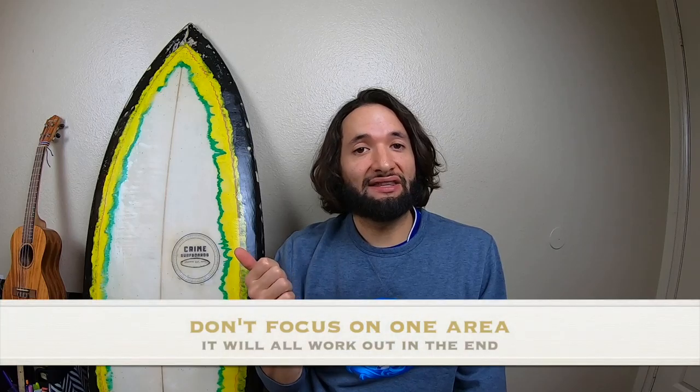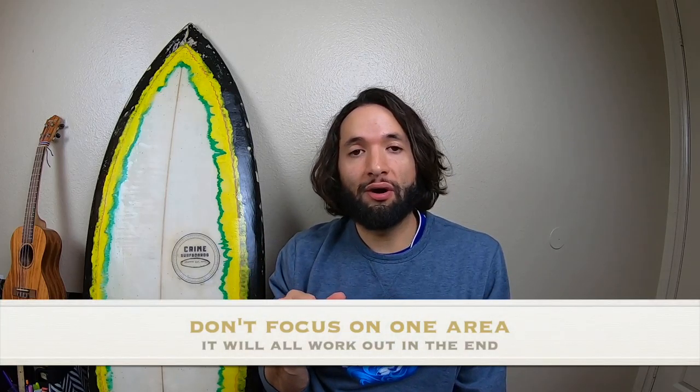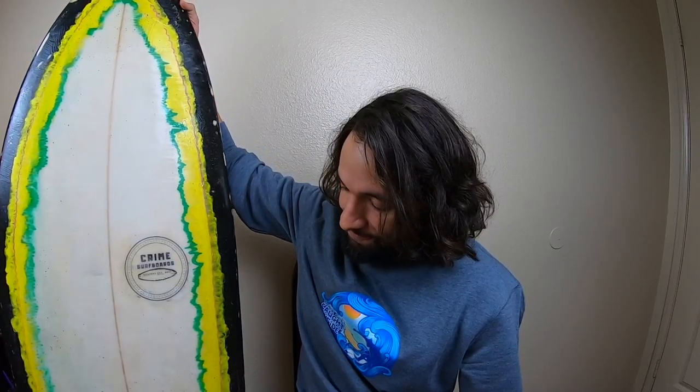Mistake number five: don't stay in one spot with your sander or set it to low RPMs. I'd stick to around 2,000 RPMs, get comfortable with that, then bump it up. Hopefully you guys enjoyed this video — there are definitely more mistakes I made on this board. It's not the prettiest but it rides and gets waves. Let me know if you guys make your own board!